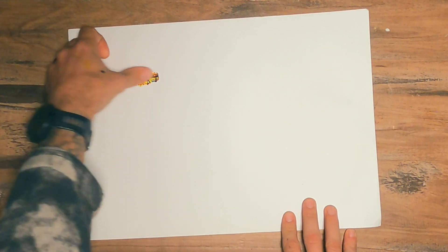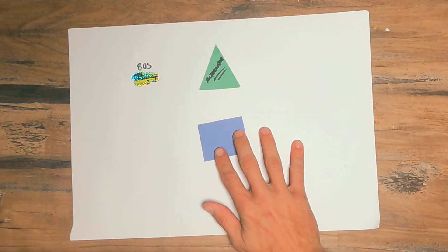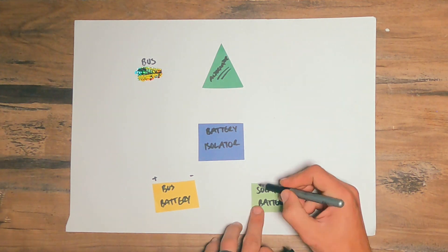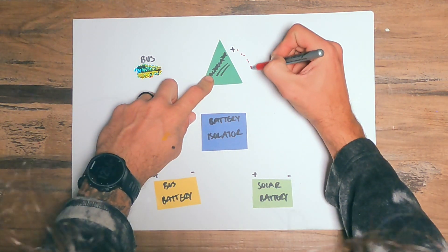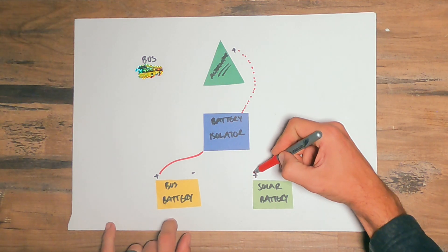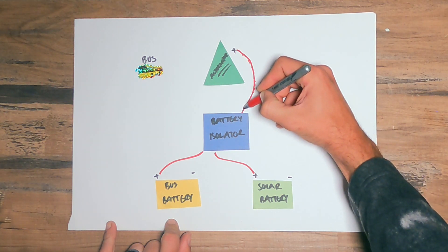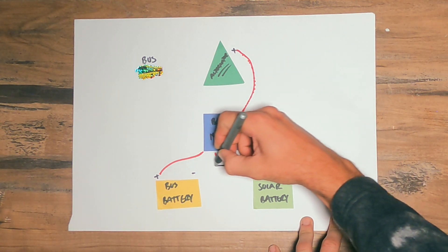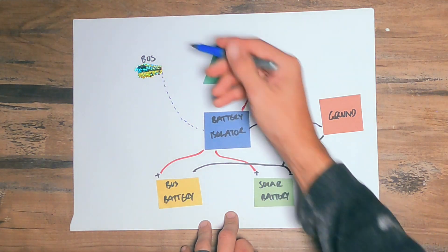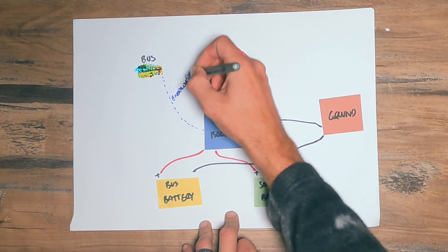I may have dropped the ball a little bit filming the whole install process, so here's my best attempt at illustration. You have the bus with the alternator, and then the unit we installed is the battery isolator, which connects to the bus batteries and the solar batteries. The alternator itself connects directly to the unit — I'll put the link in the description — and then the positive from the bus batteries connects to the same unit, as well as the positive from the solar batteries. Then you connect all the negatives together and everything is grounded to the chassis of the bus. For the unit to only power on when the engine is on, there's an energize wire that runs from the unit to a fuse that's only active when the ignition is turned on.